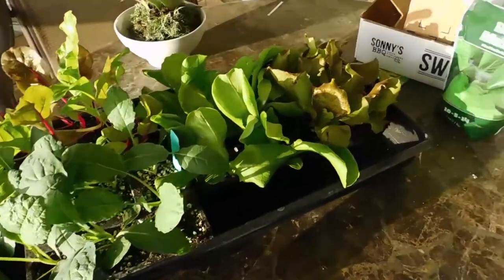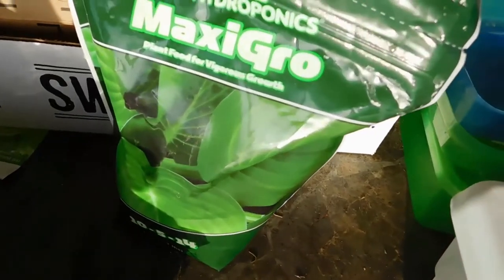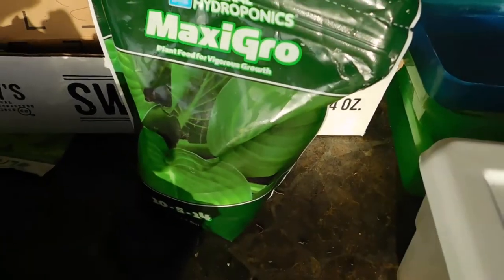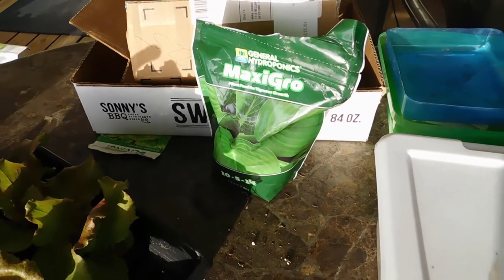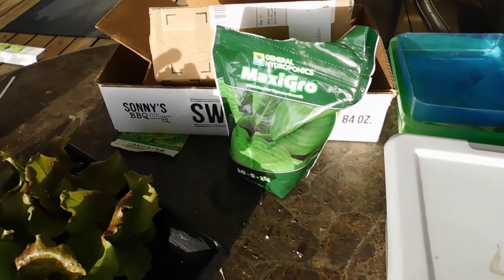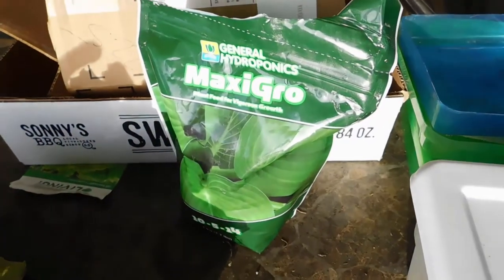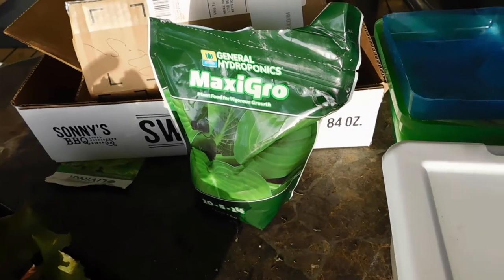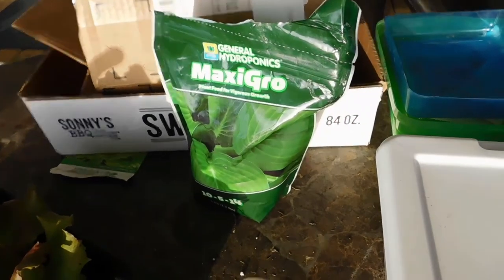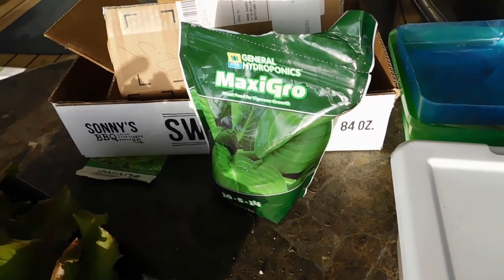And we're going to try this one — General Hydroponics Maxi-Grow. I've been using Master Blend for four years now and I've been having really good results. But in the meantime I'm going to give this a try, because I heard from other hydroponic growers and other people that do the Kratky system that this was a good fertilizer. So we're going to give that a try.